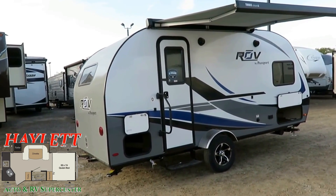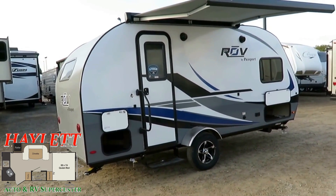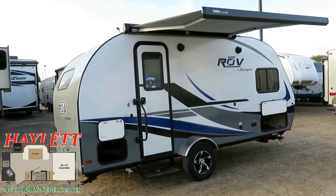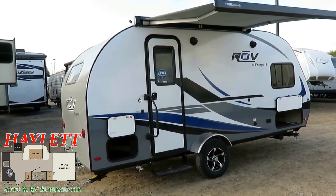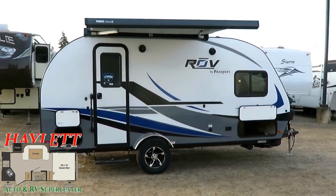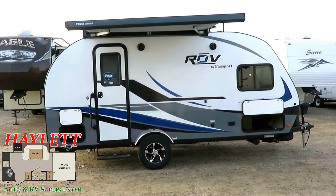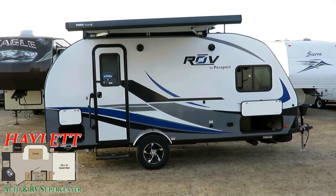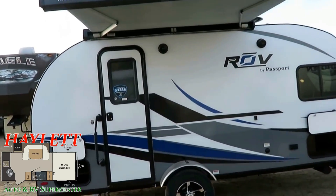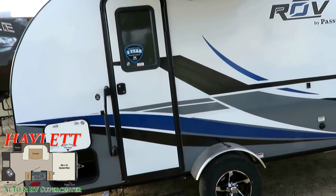You saw the large front pass-through storage — not just front storage, but pass-through. That's exceptionally rare in this pseudo-teardrop classification. The profile of this thing is great looking and it's going to tow like a dream. The right minivan can handle this, and obviously bigger SUVs and on up.